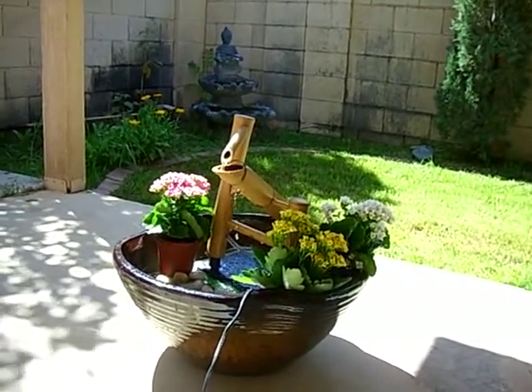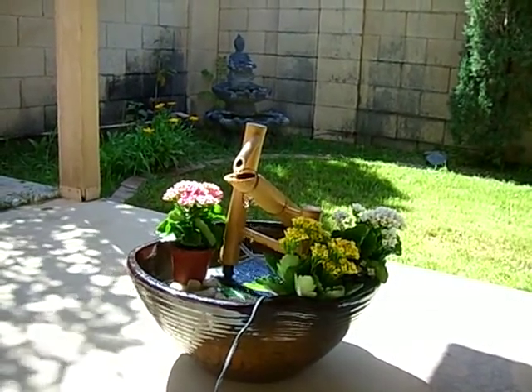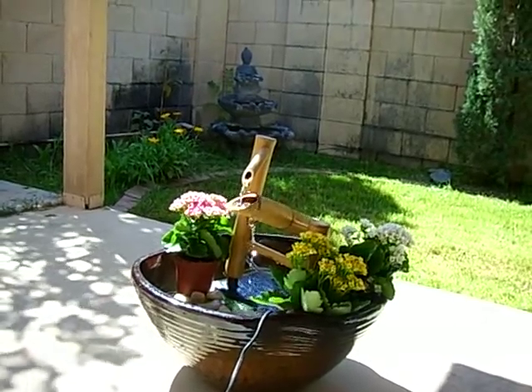Well, that's it. I hope you enjoyed the video. To learn more about this Shishi Odoshi fountain, please visit TabletopFountainStore.com.